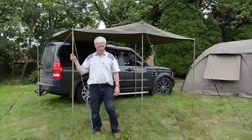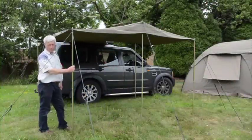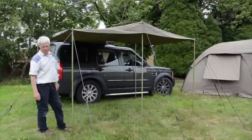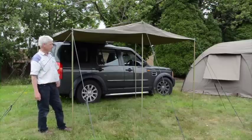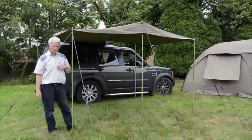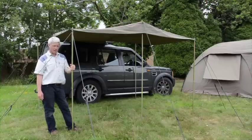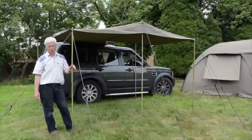This is the Campmore awning. As you can see, it's attached to the vehicle, or it can be totally freestanding. It's made of heavy-duty ripstop canvas and steel poles. It takes about five to ten minutes to erect, and can be attached to any vehicle at the side or the rear.